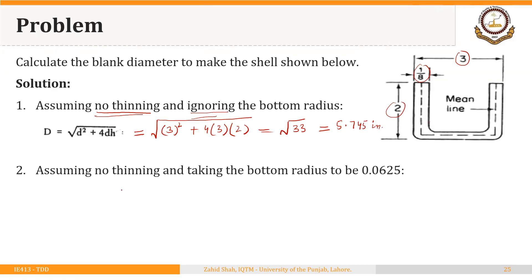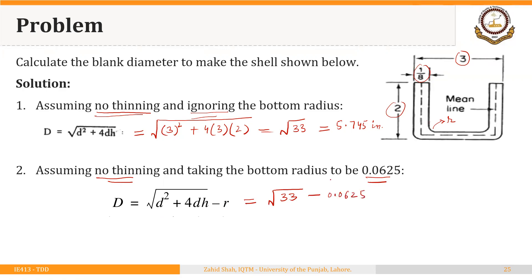Still assuming no thinning, but now accounting for a corner radius taken as 0.0625 inches, we use the round-corner formula. The diameter of the starting blank equals √33 minus 0.0625, which gives approximately 5.682 inches.